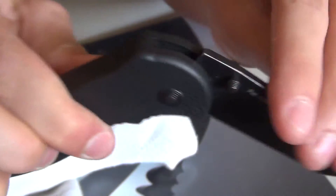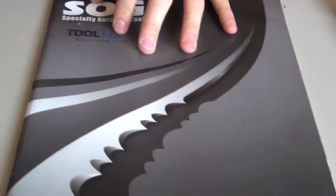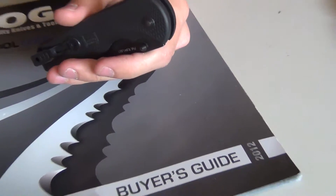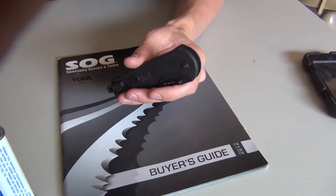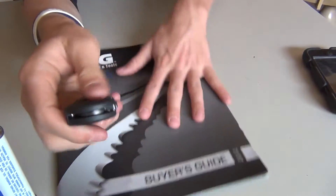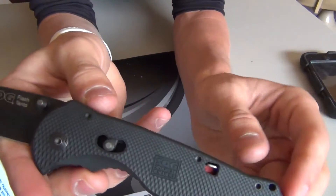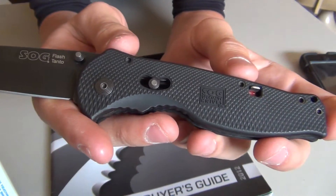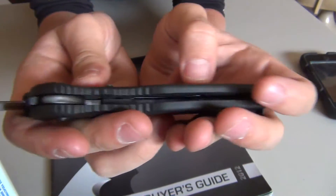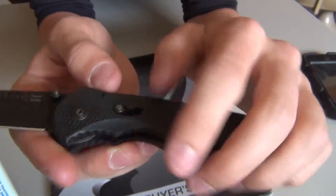This knife is an assisted opening knife. As you can see, the assisted opening system is pretty quick. Let me zoom out and rotate the camera. The assisted opening is quick and it locks hard. This is SOG's version of — I think Benchmade calls it the arc lock. The lock mechanism is right here.